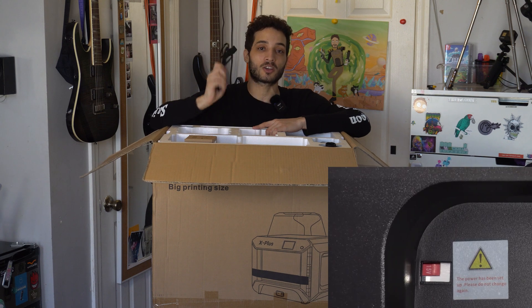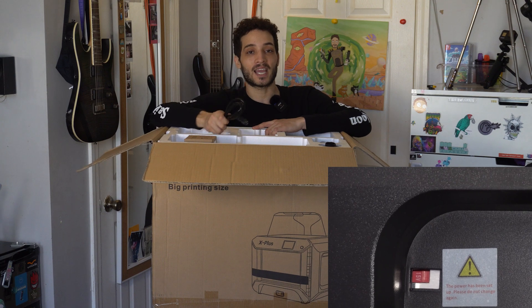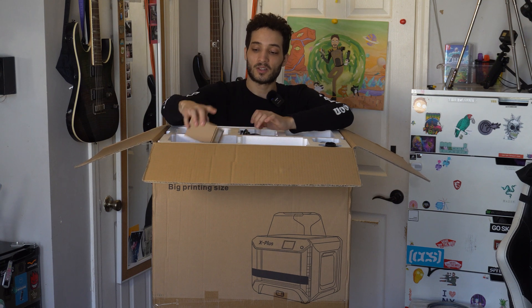You got your power cable. This 3D printer is rated for 115 volts or 230 volts, but you will have to manually check the switch in the back and make sure it is on the voltage for your region. If you do not, you can severely damage the printer — so make sure you definitely check the voltage, and I'll show you that once I get to that.